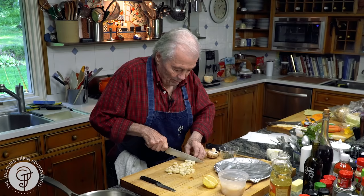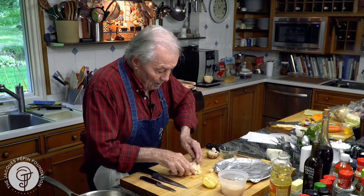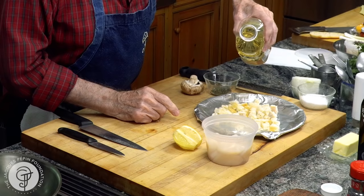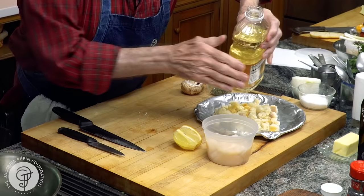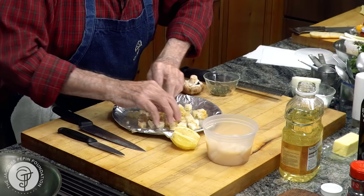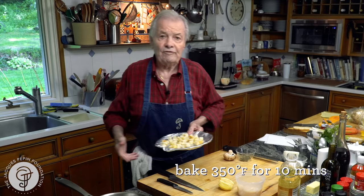I don't even know why it comes from there, because there are no scallops in Grenoble. But it's a classic recipe with crouton. When I do crouton, I probably have too much here, because I'm doing half a pound of scallop, which is enough for about two people. About a couple of teaspoons of oil — the best way is to roll the bread on top of the oil. Put that in the oven at 350 for about 10 minutes or so.